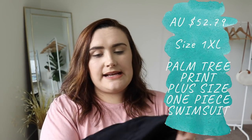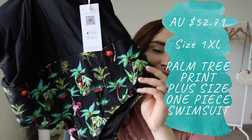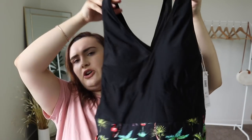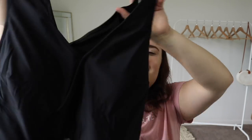Next up, again in the same packaging. The actual product inside feels really good quality. It's a 1X and it's got this gorgeous flamingo print. It feels amazing quality and looks as though it's going to be quite full coverage at the top, which is really important for some people — some people meaning me. Let's just stop talking and chuck this one on.